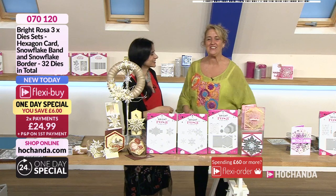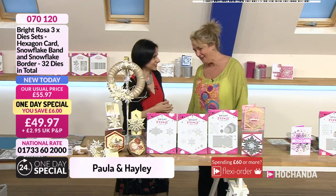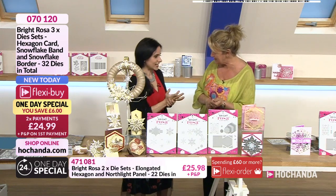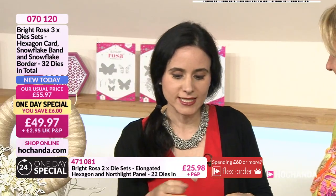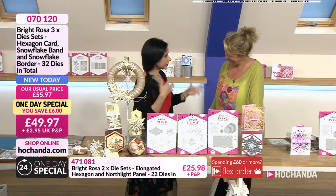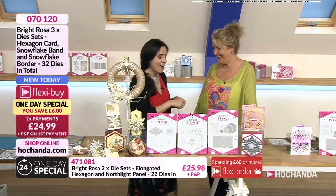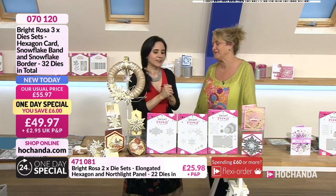Hello and welcome back - it's six o'clock in the evening so we are launching a brand new one-day special. It's another collection from the fabulous Paula. She's really excited but also nervous, because this is something very precious to her. White Rosa is Paula's branded collection - she designs them herself. This is her first ever Christmas collection, and being born on Christmas Day, Christmas is very special. The inspiration came from snowflakes, one of her favourite things.